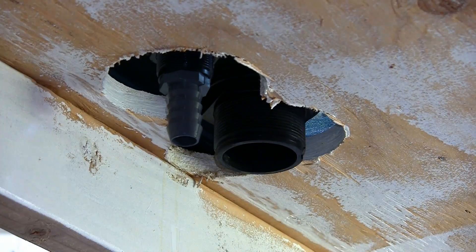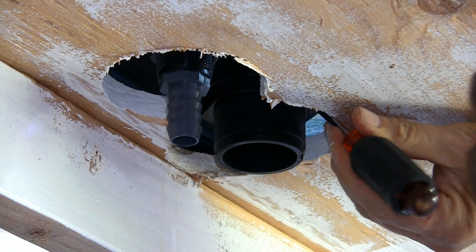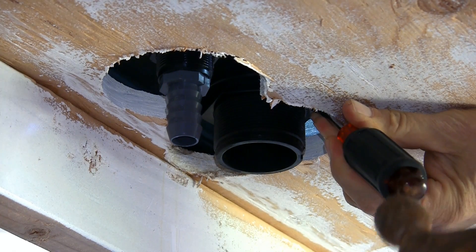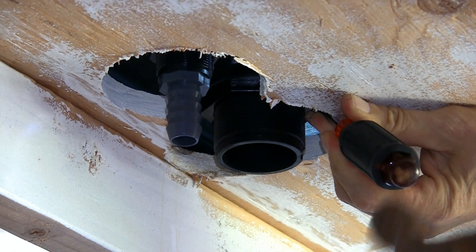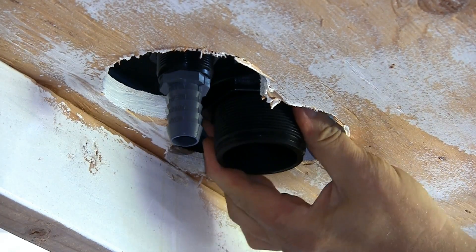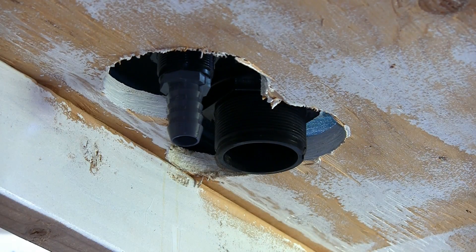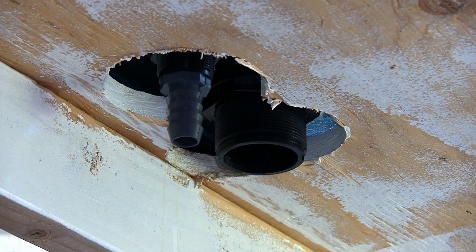Sometimes, no matter how well thought out in advance, you just have to go to plan B. In this case, the wrench doesn't fit into the cutout on the underside of the stand, so I'll have to use the flat edge of a screwdriver and a hammer to tap the bulkhead's threaded collar into a tighter position. It's good to be flexible and prepared to make adjustments.